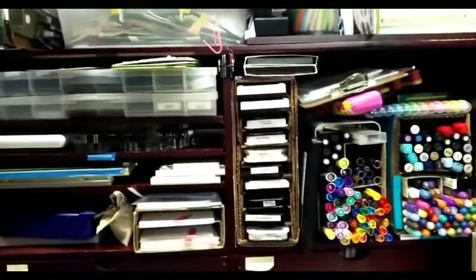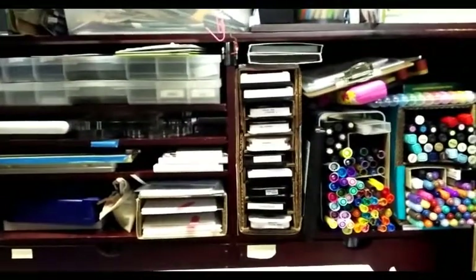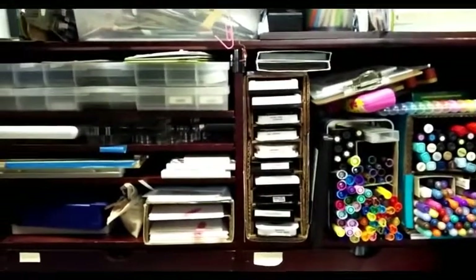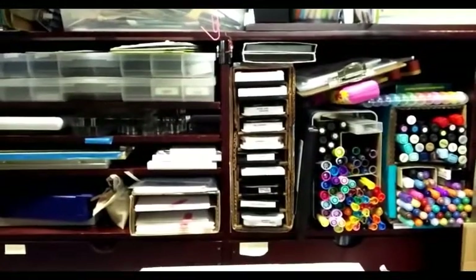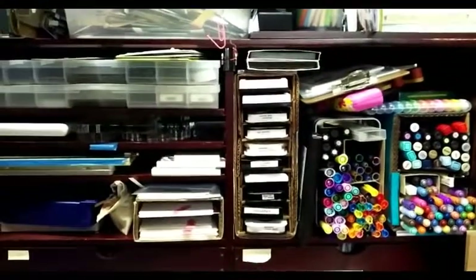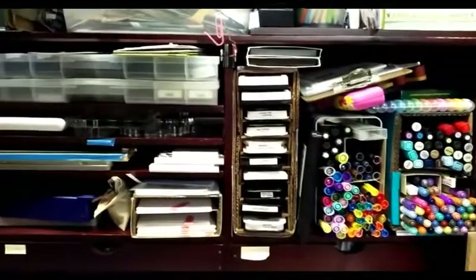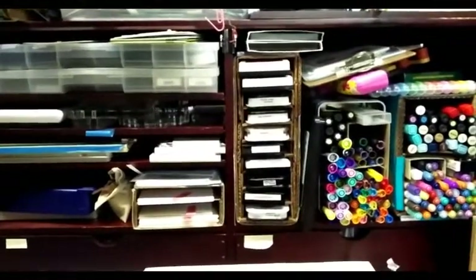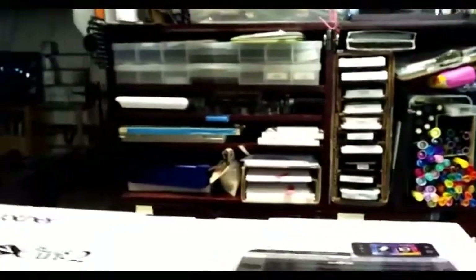Hi y'all, Paulette with Back2BasicsMom. I have a special video today and I'm going to have to do a little bit of cutting and pasting to try and get this video right, so please bear with me. I want to share with you an unboxing video. I was recently on a short sort of vacation with my husband and I got to go to Las Vegas. But when I came home, what did I find on my craft table as an early birthday present from my mom,